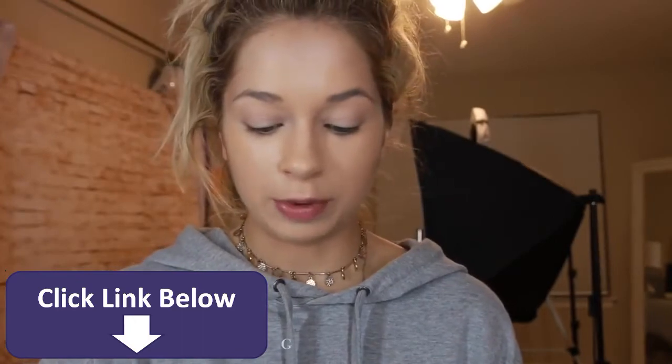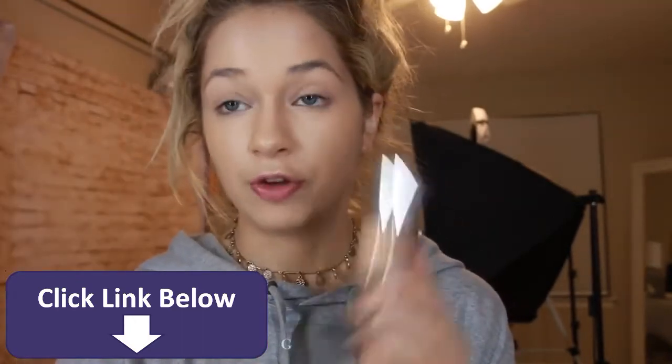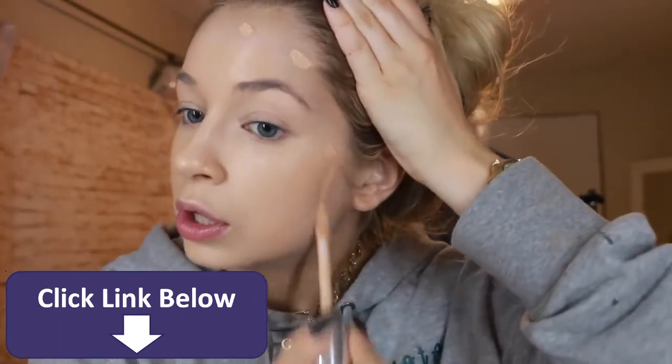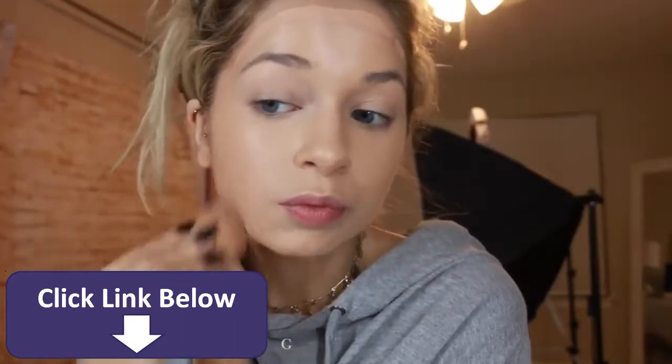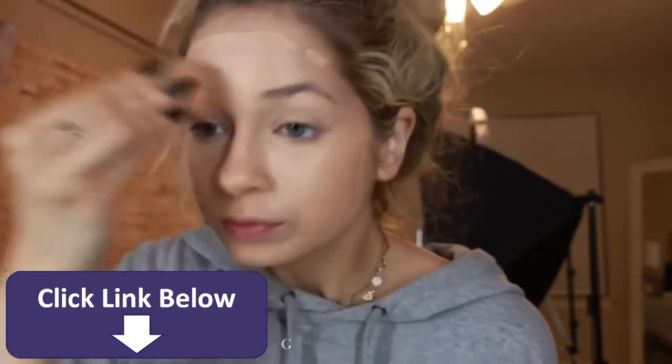Then I'm going to go in with the Clinique Beyond Perfecting Foundation — this is in shade four. I'm just going to plop it around the perimeter of my face. I never really use this foundation. Don't know if I'm putting on too much.